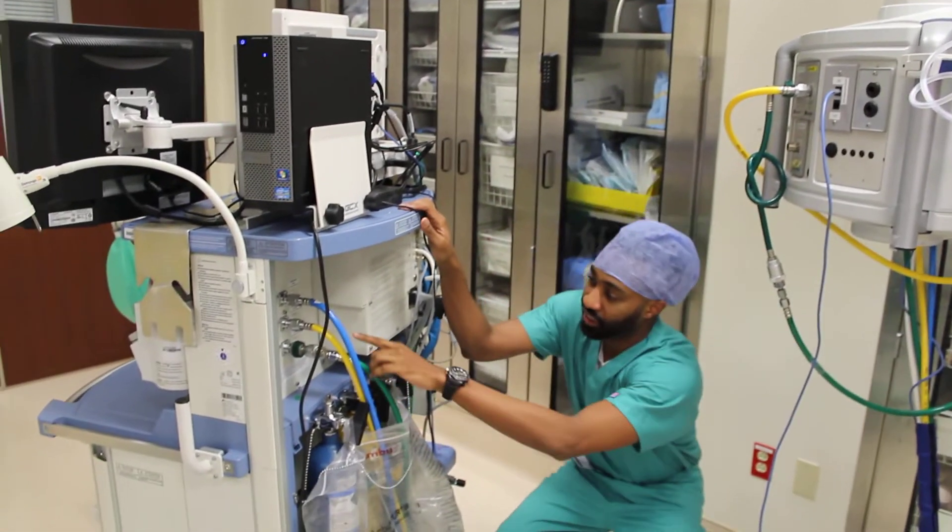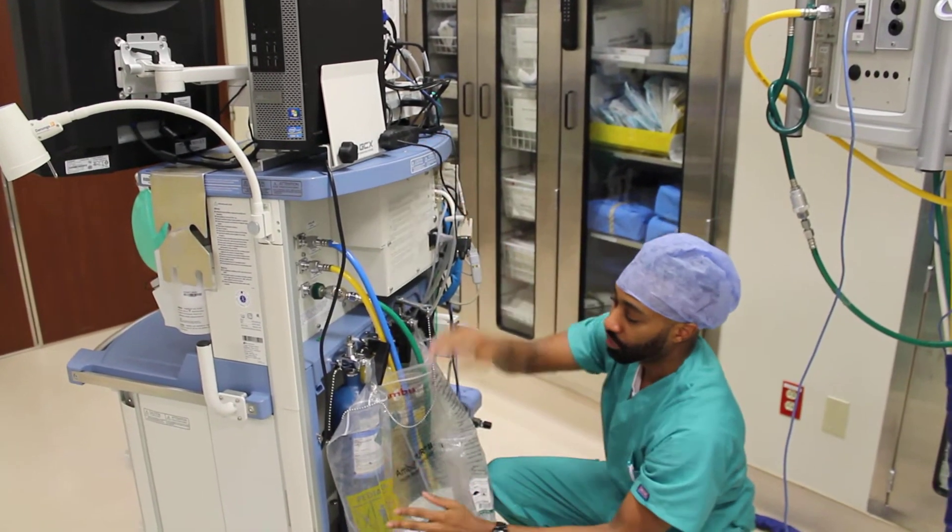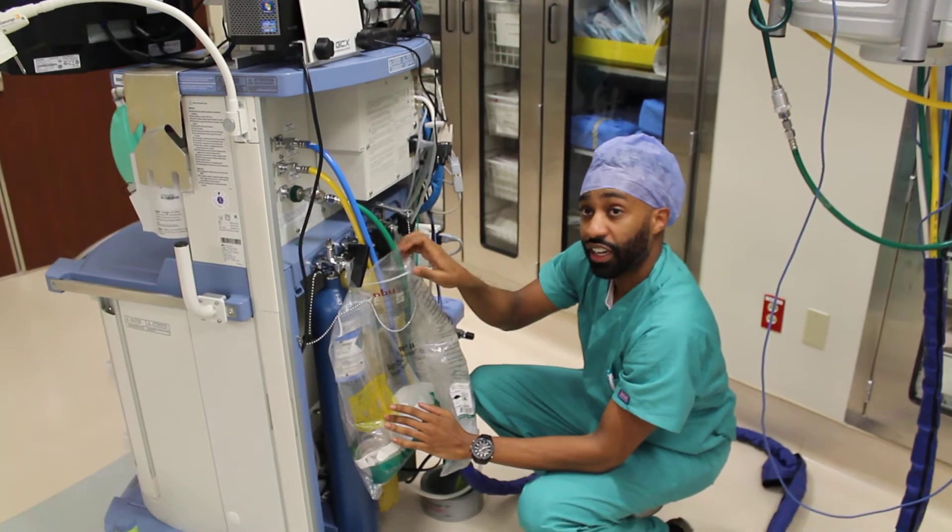Then we follow around to make sure they're connected to the back of our machine: nitrous, air, oxygen. Here we have our slenders — nitrous, air, and oxygen as well.